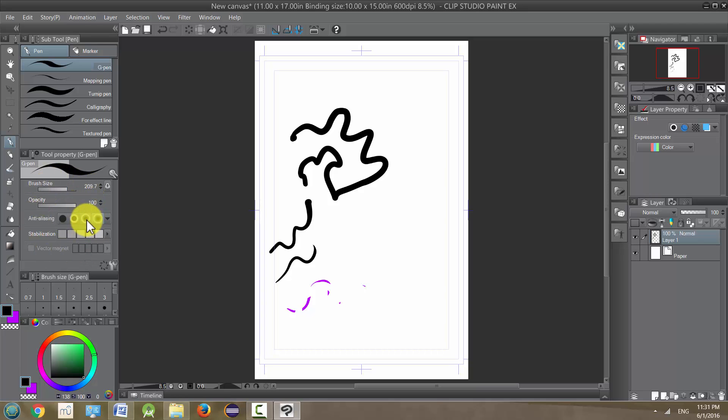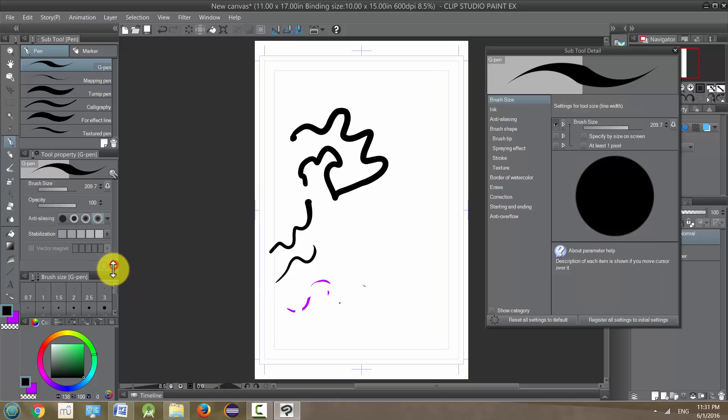We looked at some of the changes we can make to our tools right here on our tool property panel, but there's actually a lot more changes we can make. If we click on the double wrenches, we'll get a ton of other options to look at. Just remember that a lot of these are very similar across a lot of the other tools — the airbrush, the pencil, and so on — they all have similar items with just a few alterations unique to each tool.